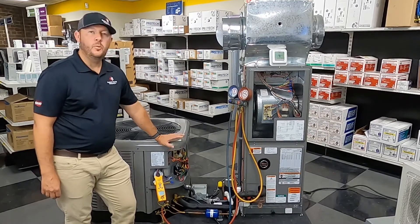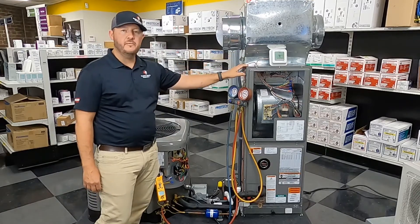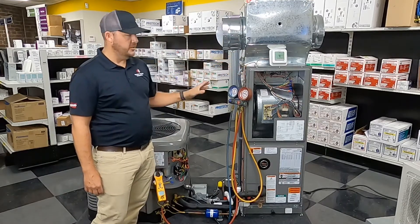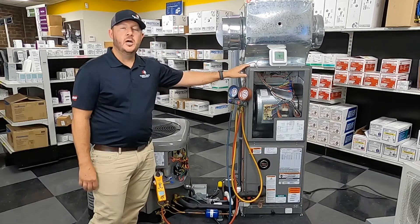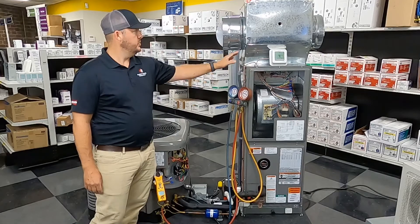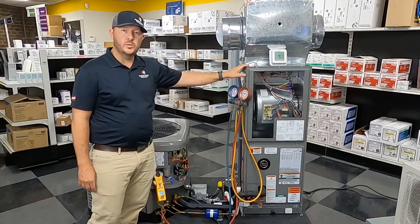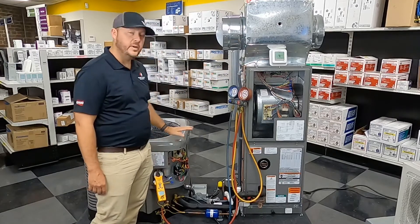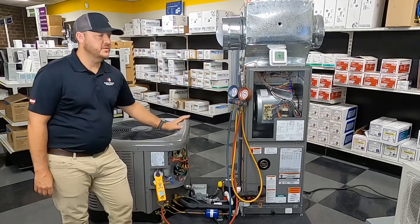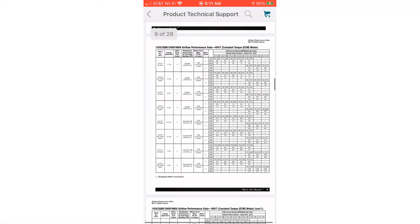Before we can charge a system, we need to make sure the airflow is correct. Check your static pressure. If you don't know how to check static pressure, I'm going to have some videos on there for that. We just want to make sure our static pressure is good and the indoor blower is running correctly before we dive into charging, because if it's not, it's going to throw everything off.